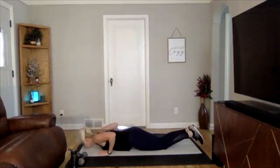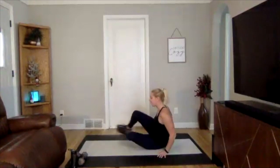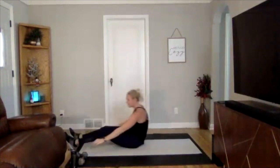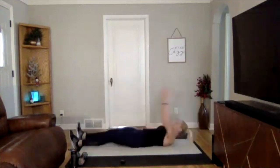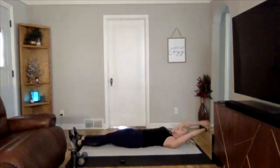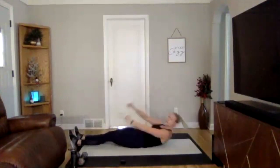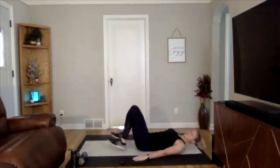We got 20 seconds rest. Going to a cross crunch — on our back, laying nice and flat, coming up and across and down. To modify, just bring that shoulder off the ground, you don't have to sit all the way up. You can take these nice and slow, especially on the way down — slow, slow, slow. Engage your core.